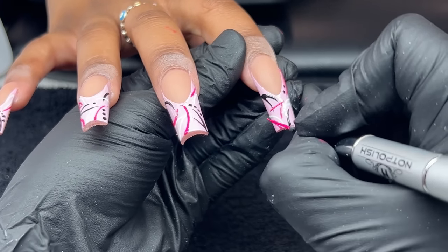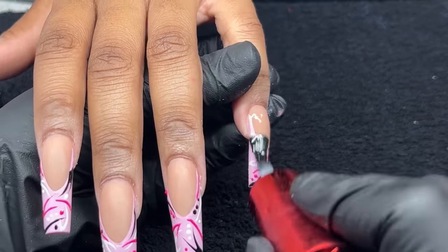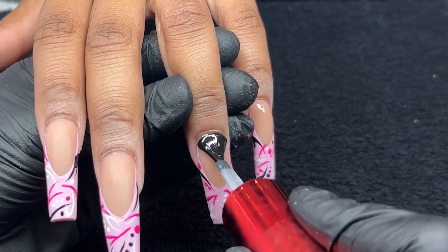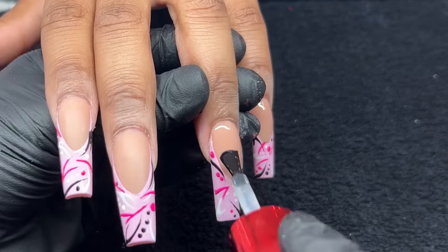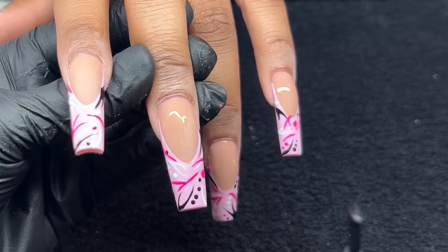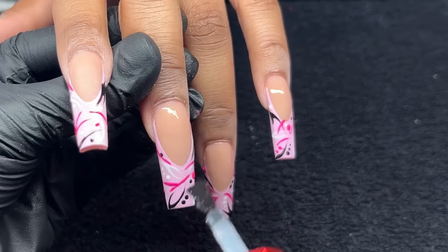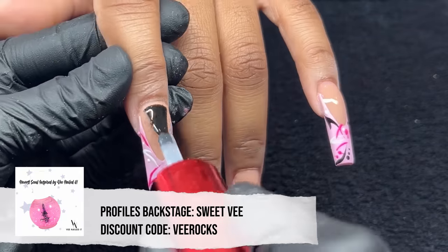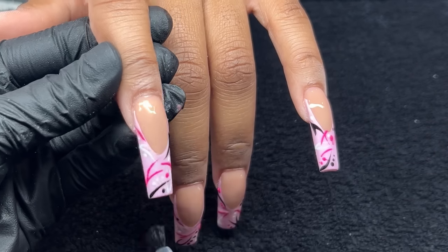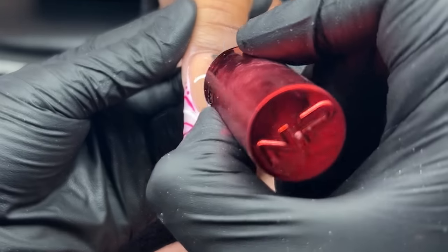Of course, always cure in between layers. I cured each color separately, then one final cure after finishing the design. Now we're going in with our top coat — Glossed from Not Polished — popping that back into the light for a full minute, or two minutes if you want to be safe. Then I'm adding cuticle oil — the Sweet V scent from Profiles Backstage, which is my collab with them. That pretty much concludes today's video. Let me know what you guys think, thank you for watching, I hope you learned a ton, and I'll see you next time!